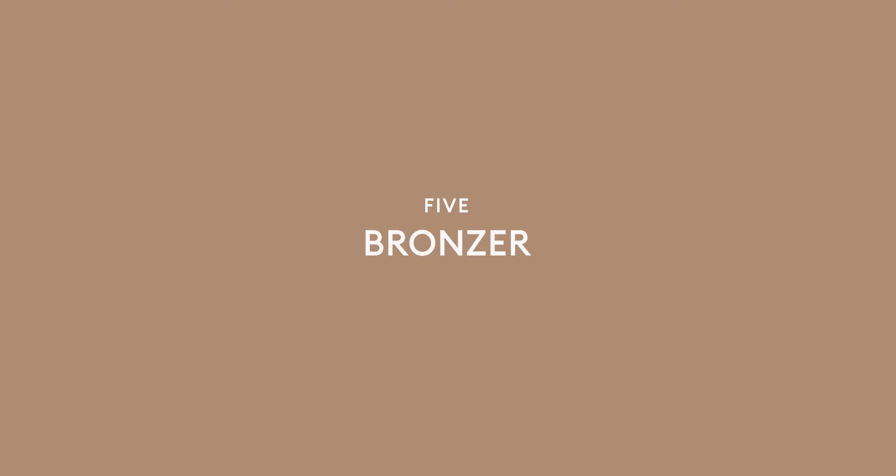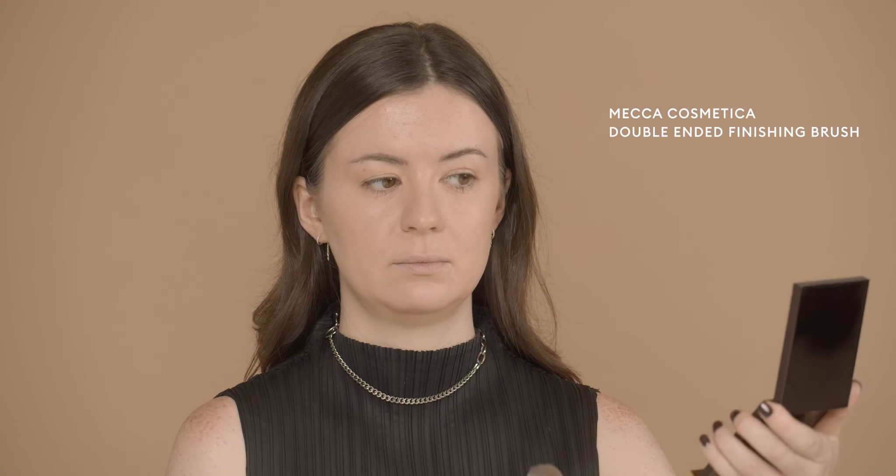Up next, bronzer. I'm going back in with my double-ended finishing brush. I'm taking my bronzer over the apples of my cheeks, over the nose, and then through the forehead. This brush gives a nice targeted application over the face and it's going to assist my contour in shaping everything. Today I'm using the Charlotte Tilbury Airbrush Bronzer — I like it because it's matte, and I naturally have an oily skin type so it works perfectly for me.